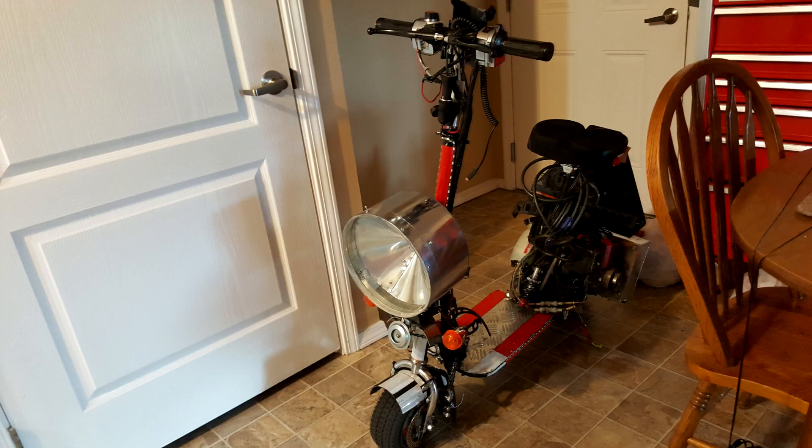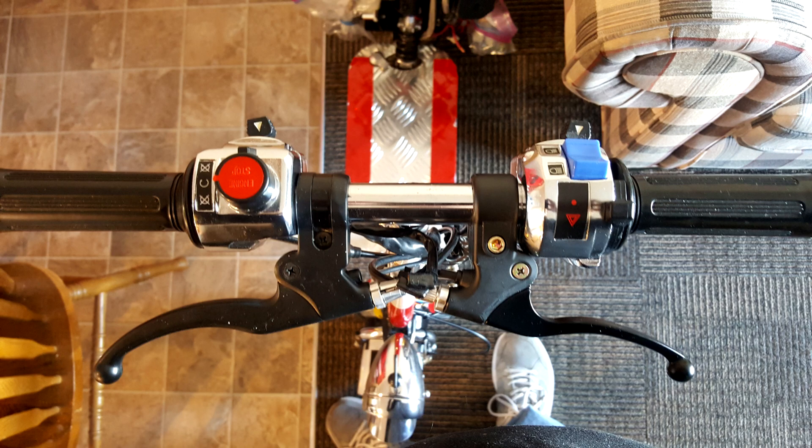My intentions for this video is to inspire you and introduce you to my scooter. Let's have a look at this fantastic fancy scooter and why it is so reliable, powerful, and economical, but most of all safe.